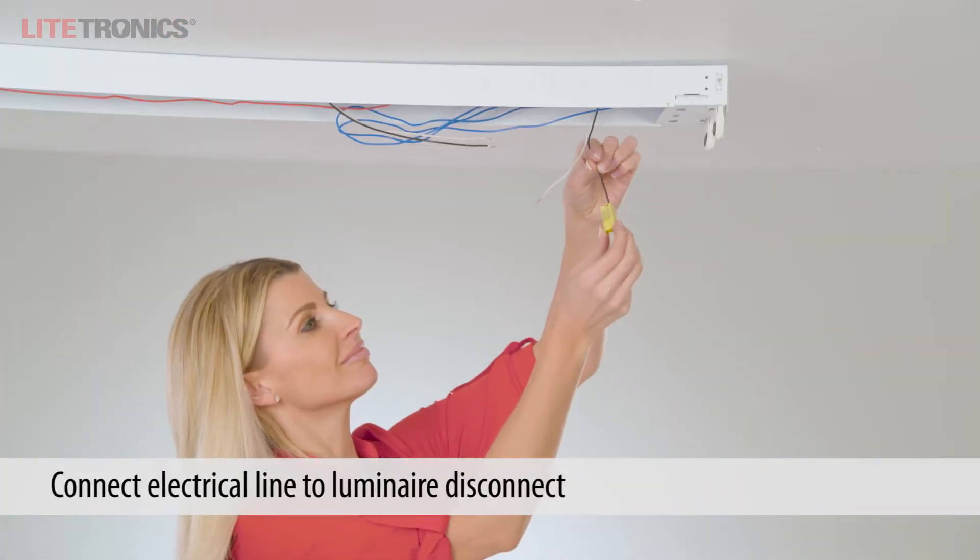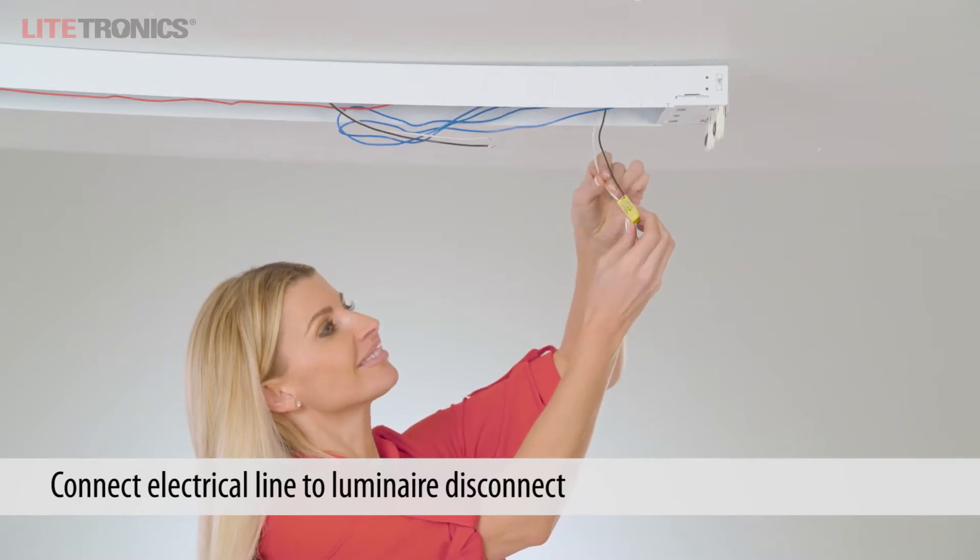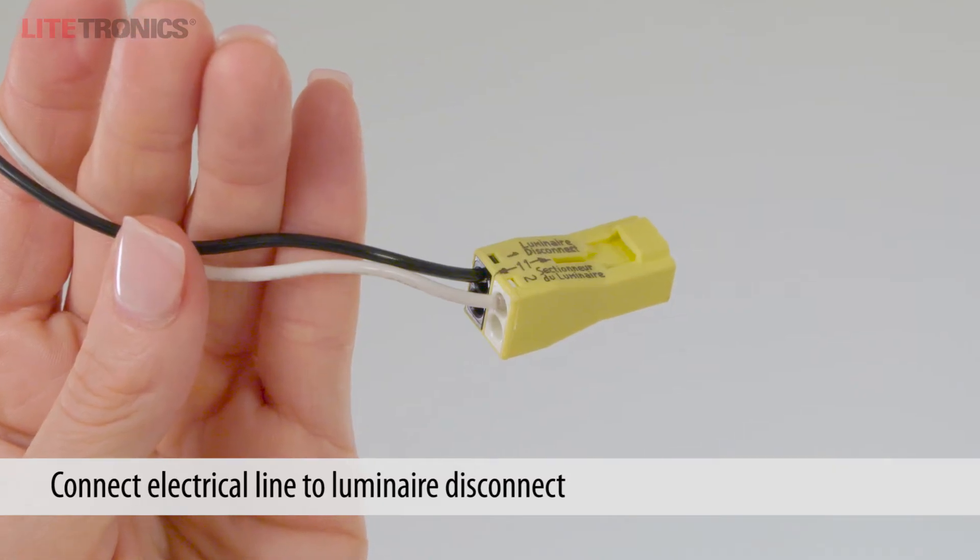Connect the incoming electrical line to the female side of the luminaire disconnect by pushing the wires into the color-coded black and white holes.